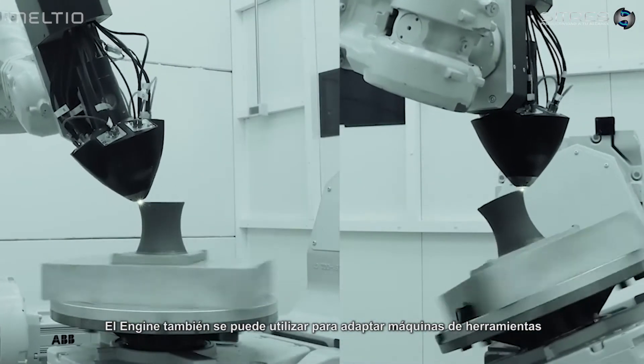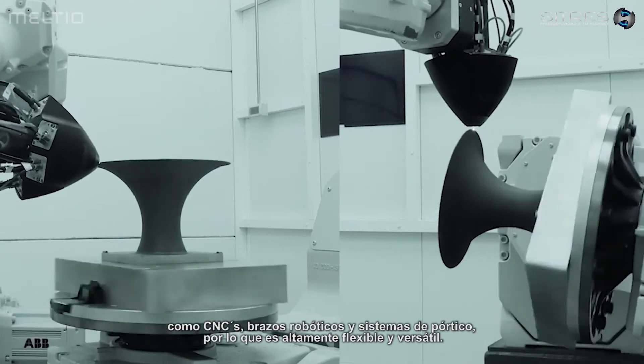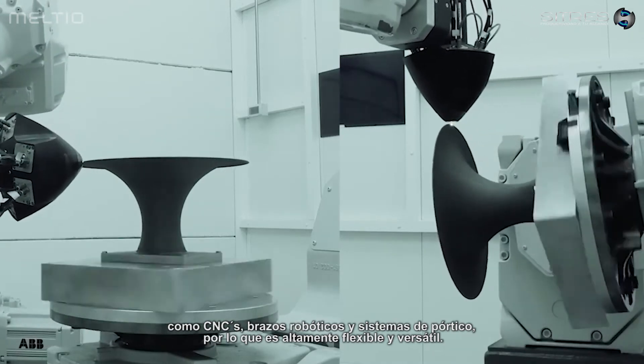The engine can be used to retrofit tooling machines such as CNCs, as well as robotics and gantry systems. So it's highly flexible and versatile.